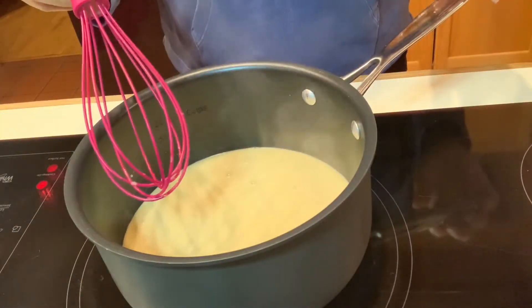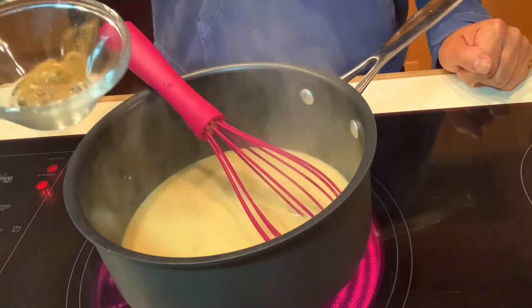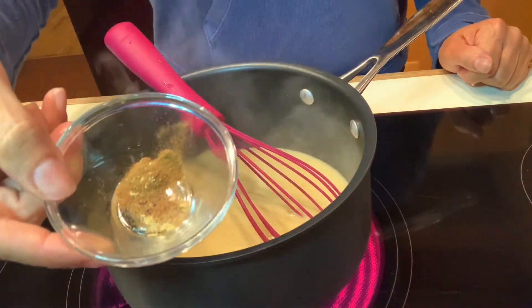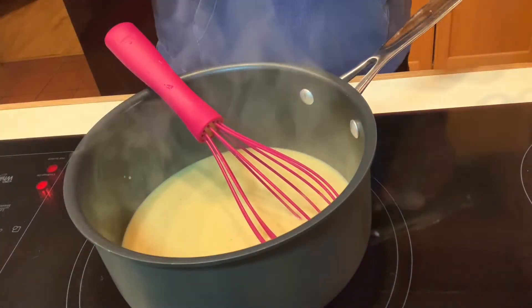Okay, it's steaming but it's not bubbling yet. When it starts bubbling, I'm going to add in a quarter teaspoon of cinnamon, a pinch of nutmeg, and a pinch of ginger right into this mix.